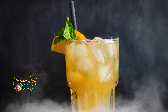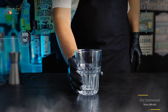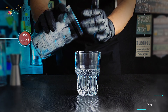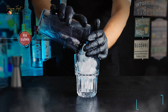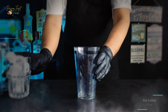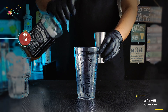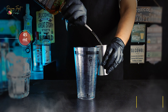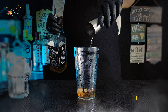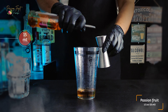So let's jump in. Take a glass of about 10 ounces or 300 milliliters and fill it with lots of ice cubes. Now get into the mixology — pour one and a half ounces or 45 milliliters of Jack Daniels whiskey. After the whiskey, pour half an ounce or 15 milliliters of passion fruit syrup.